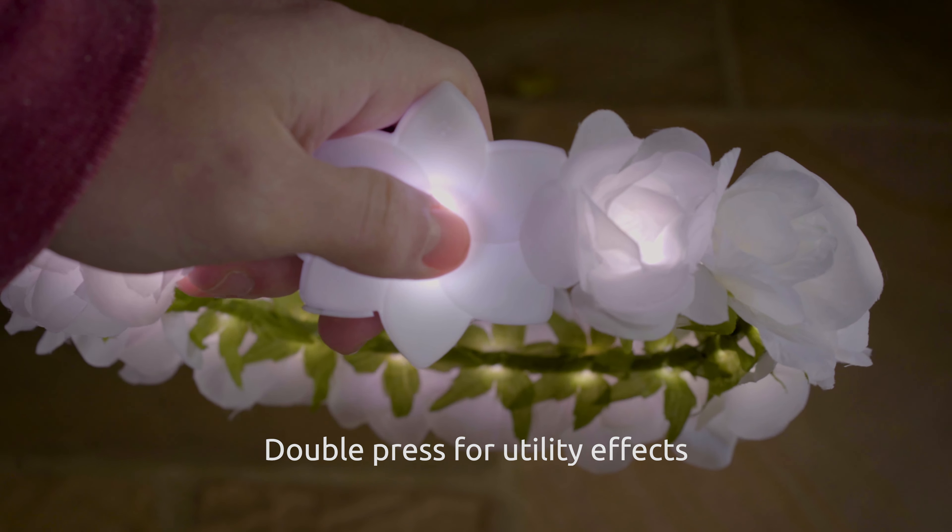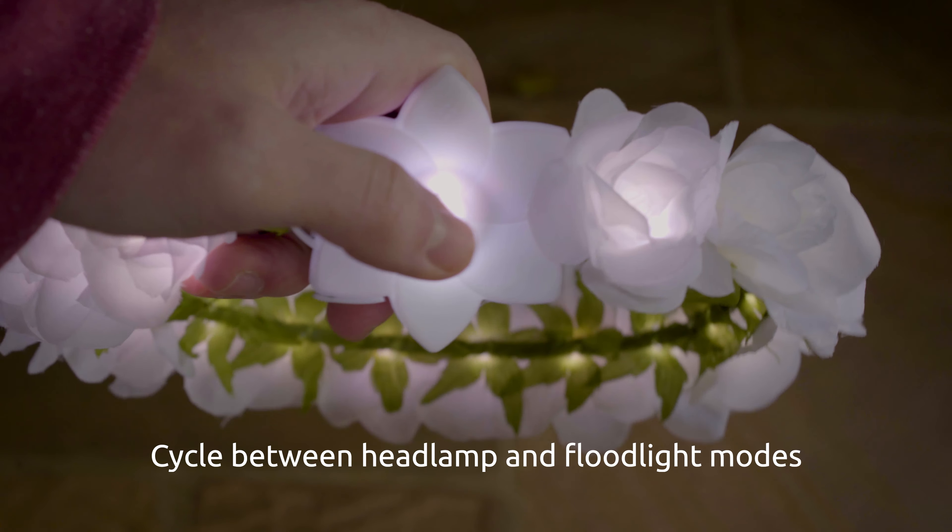To access the headlamp, red headlamp, and floodlight modes, simply double press the button to cycle through them.